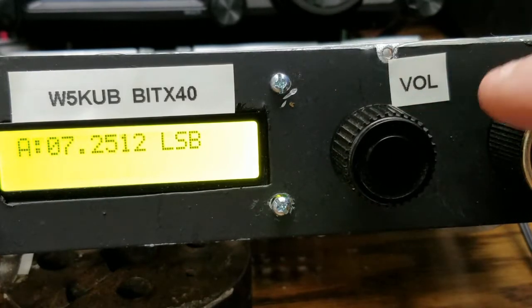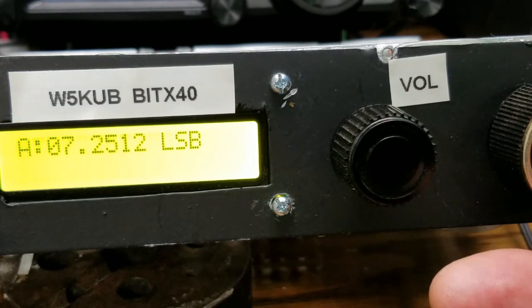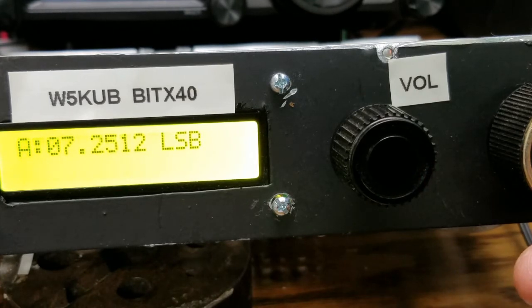The tuning range is about 50 kilohertz on the tuning dial here. But when you get to the end of the band, it will automatically give you an additional 10 kilohertz steps.